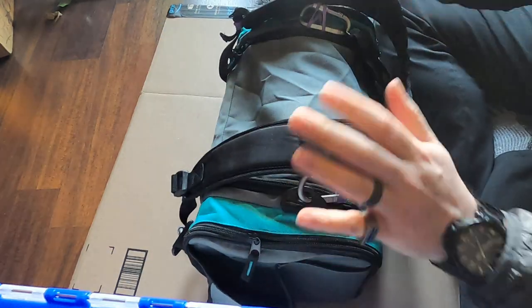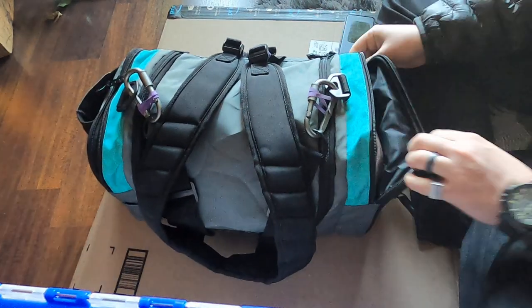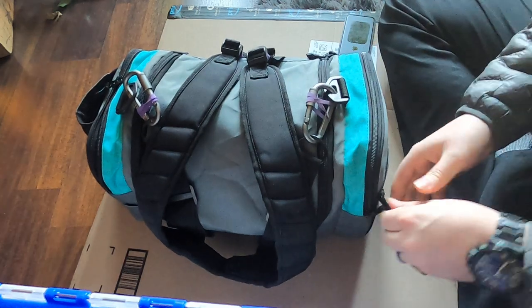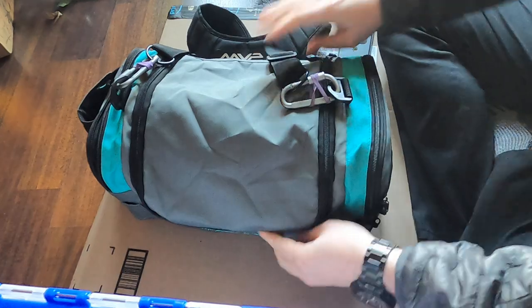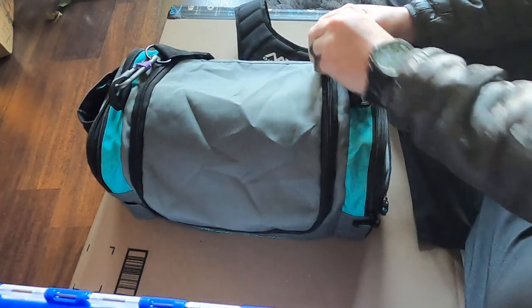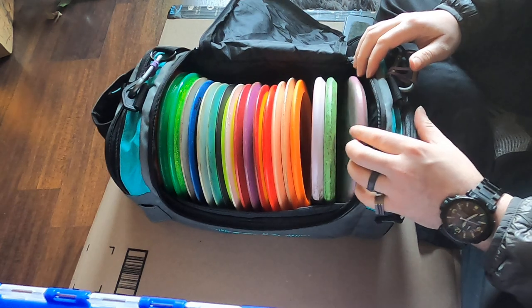This is by far the most comfortable bag. It seems durable enough, tons of storage space — I've got zero issues storing things, and there's plenty of room for discs.